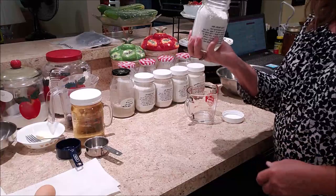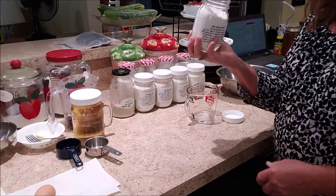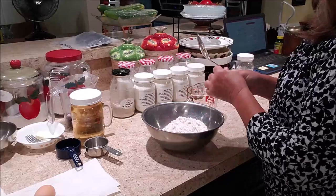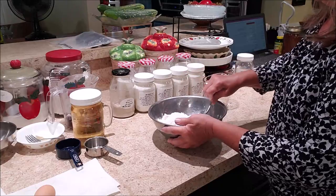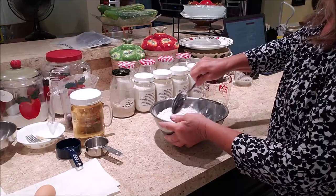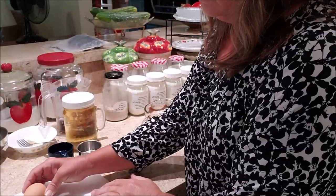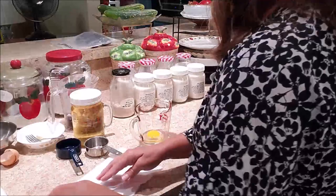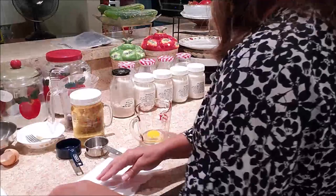First, I'm going to take one jar of my pre-made mix and put it in my bowl. That's all the dry ingredients. I just put them in the jar one on top of the other, so they do need to be blended a little bit to get the salt, flour, and baking powder all mixed in. Now I'm going to do the one egg into my measuring cup.